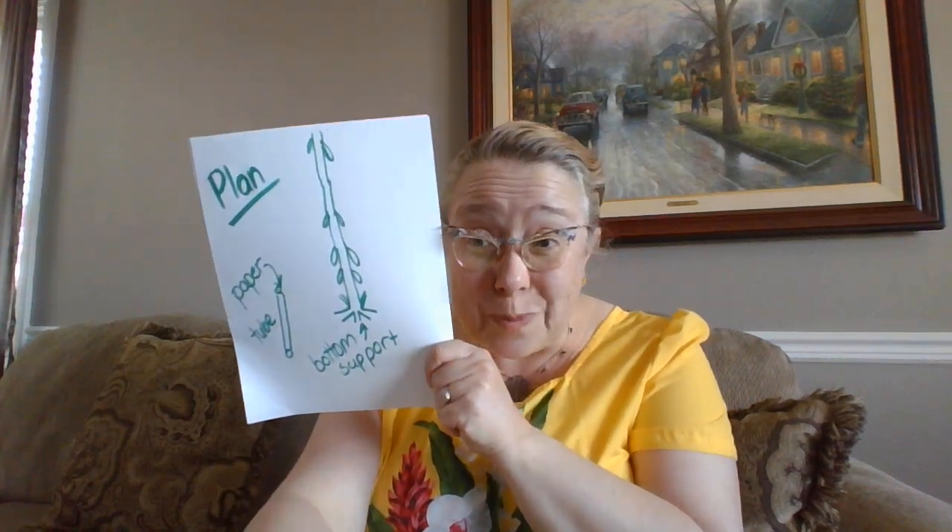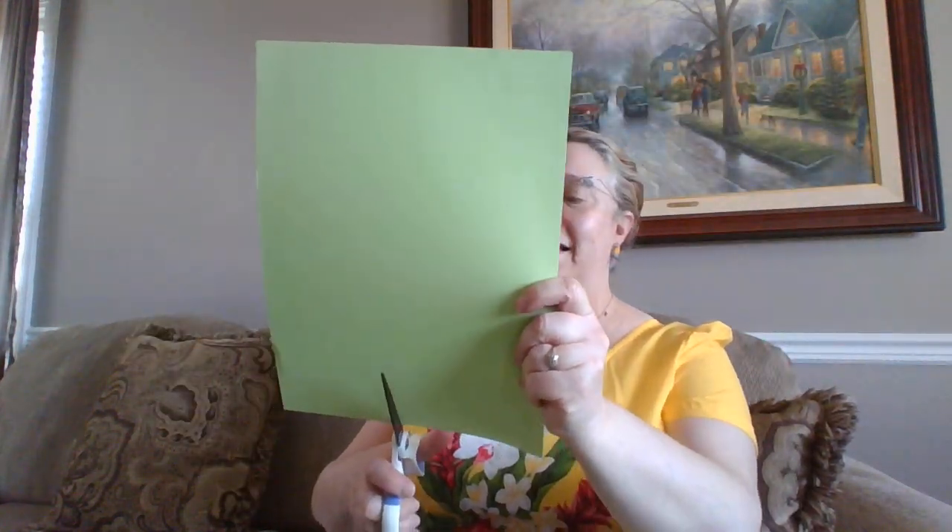The first thing I'm going to do is make a paper tube. So here's my paper. I think I'm going to take it and cut it in half so that I can make more tubes to make a taller beanstalk. So let me start with that. Here we go.